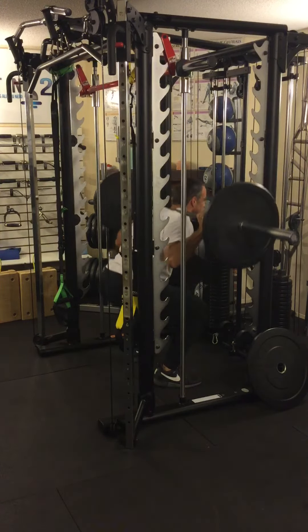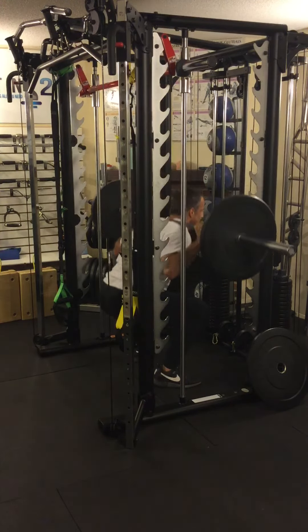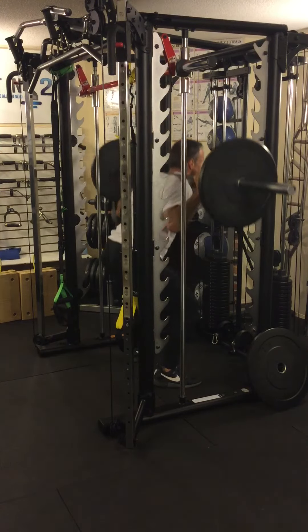Halfway up, all the way down, all the way up. All the way down, halfway up, all the way down, all the way up.